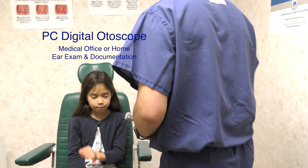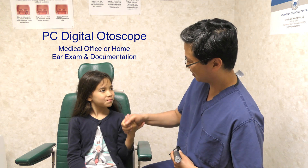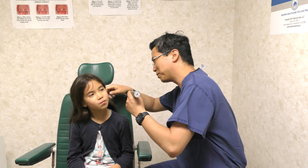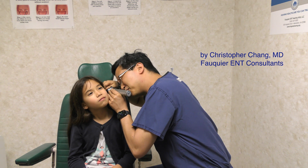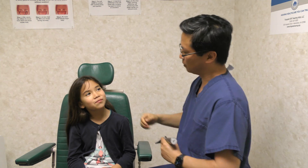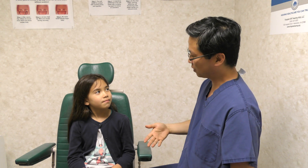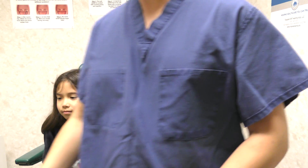Many online stores, including Amazon, sell different models of digital otoscopes that can be purchased for around $20 to $75. Depending on the model, it can come with its own monitor or a cable that can connect to a smartphone or computer. The model we are going to demonstrate here is one that can connect to any desktop computer, made by AnyKit, and costs around $20.